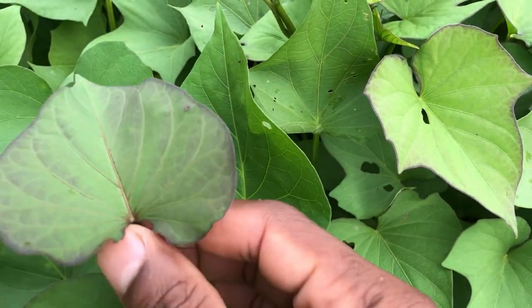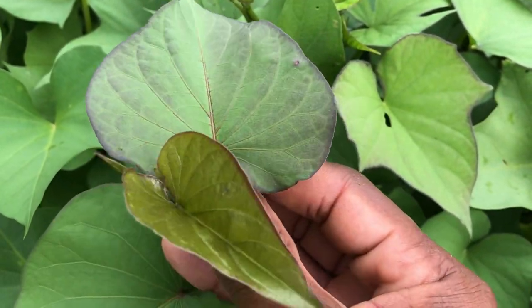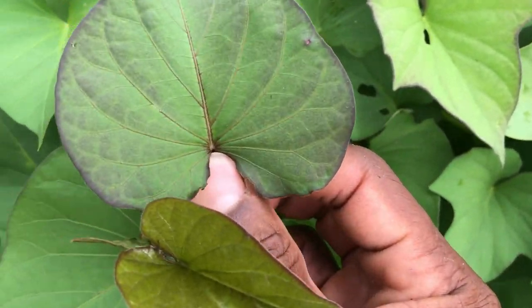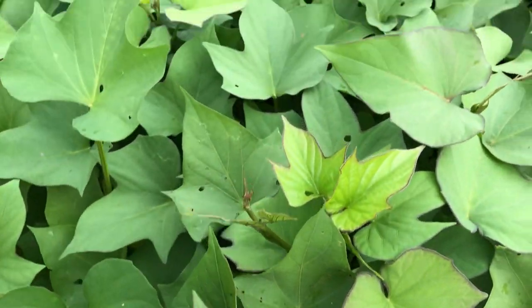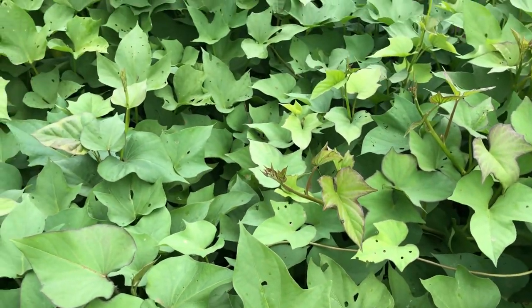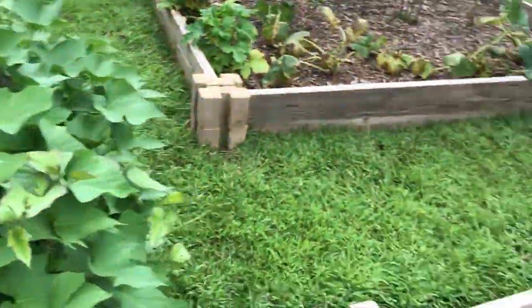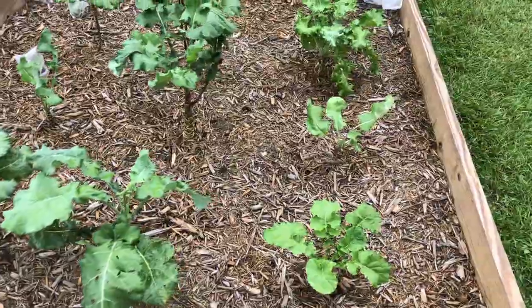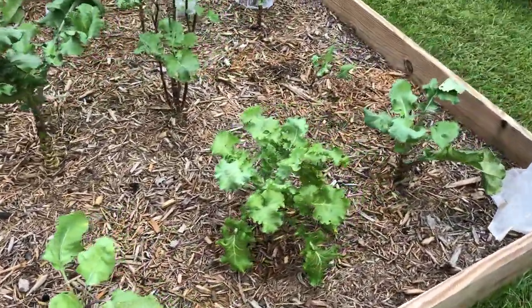Here we have my sweet potato bed, and pretty much the same thing — I have no idea what kind of sweet potatoes these are. I bought these again from Sprouts and decided I wanted to see if they could grow. I started off with two potatoes, planted them in a two-gallon flower pot. As the potatoes sprouted, the vines came off and I ended up with 12.